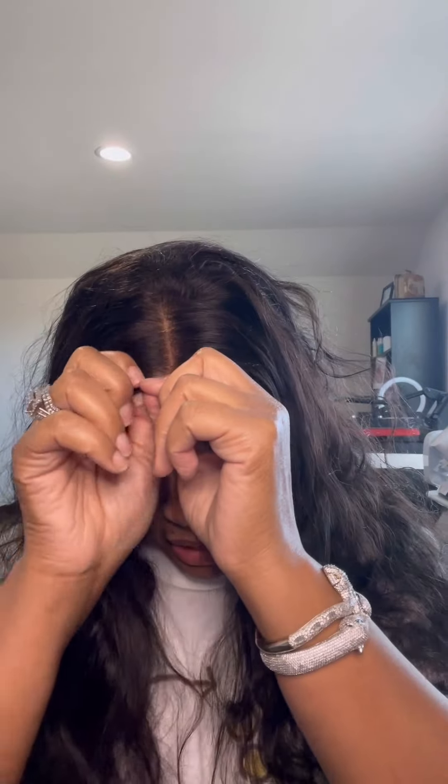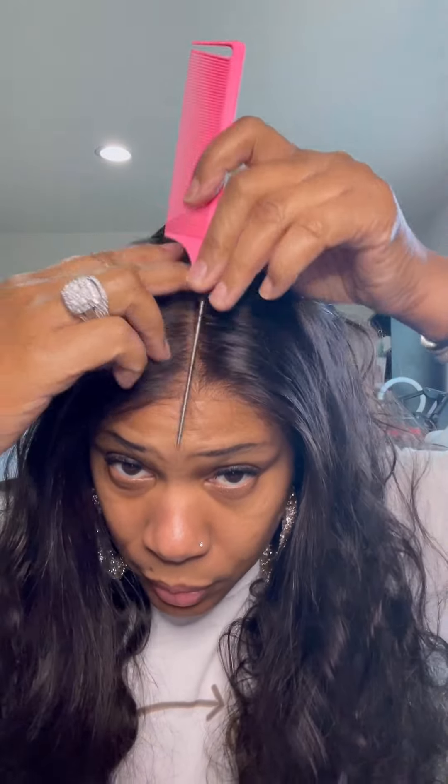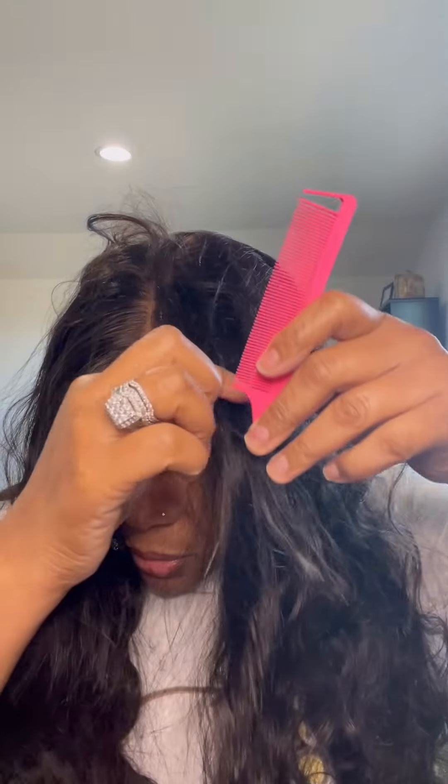Putting it back on — yes, come through! I'm not going to do a lot of styling right now because I want to do different things to this wig later. When you're talking about parting it, you can part it wherever you want, and I'm not getting any shedding whatsoever — even with the length.